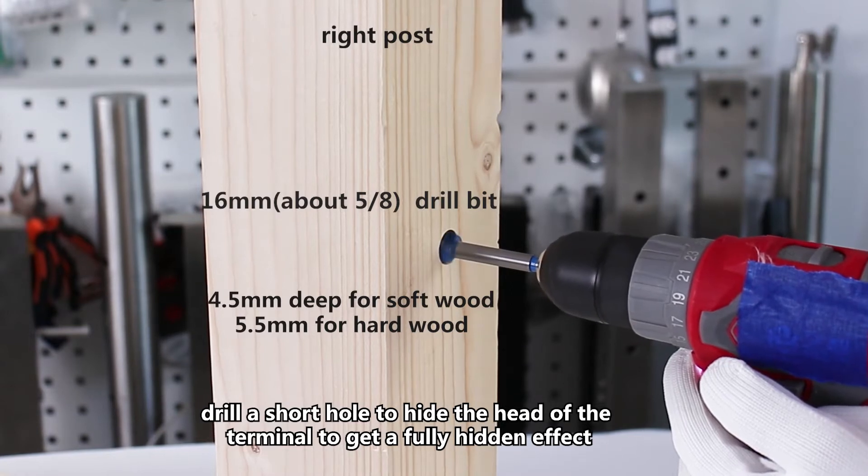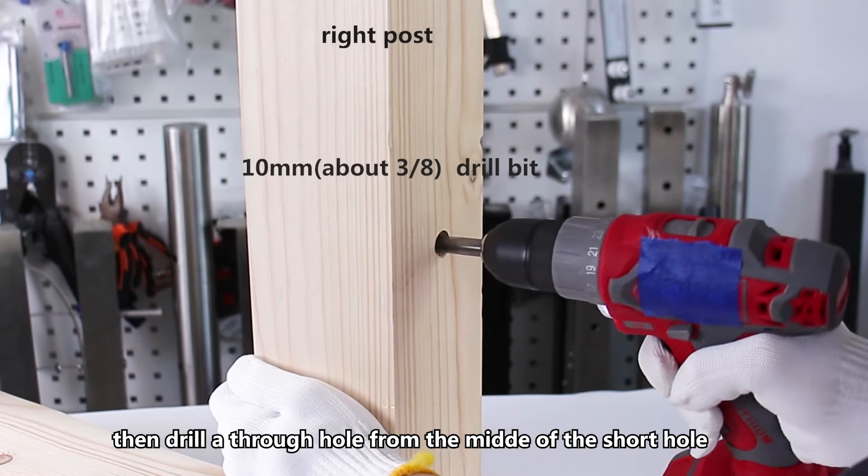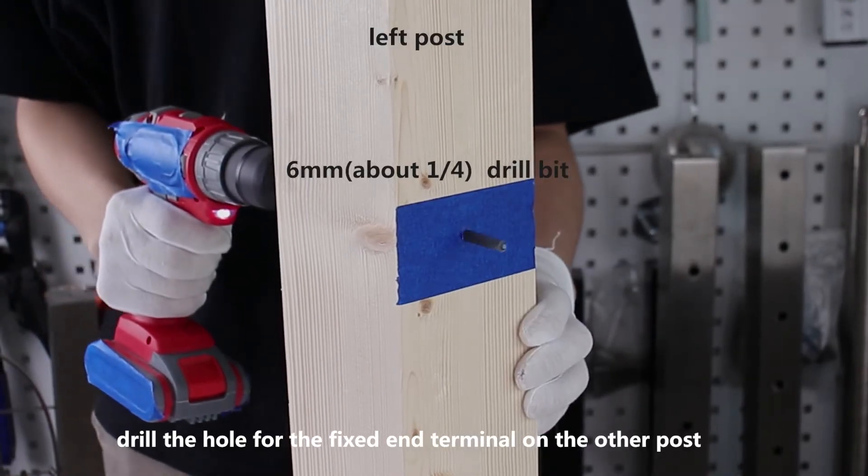Drill a short hole to hide the head of the terminal to get a fully hidden effect. Then drill a through hole from the middle of the short hole. Drill the holes for the fixed end terminal on the other post.